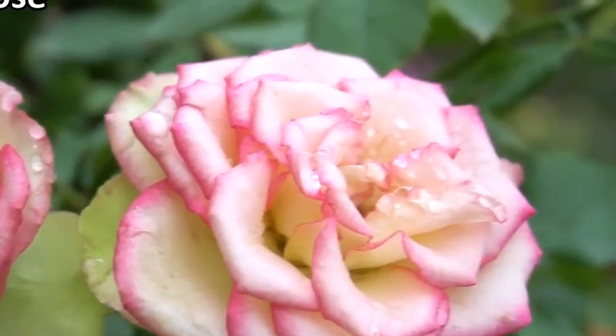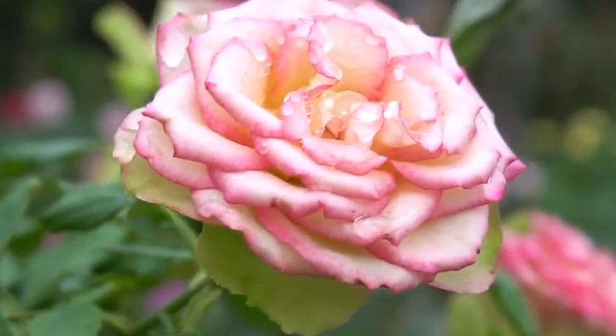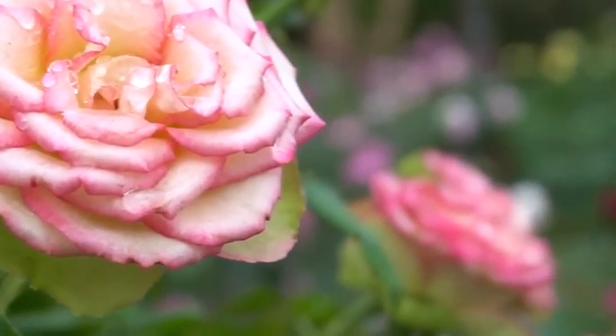Assalamualaikum warahmatullahi wabarakatuh. Today we can propagate roses from the leaves.